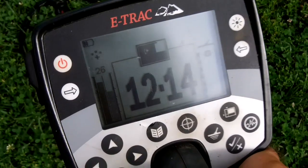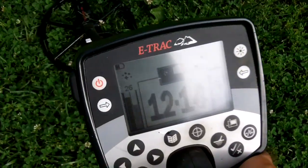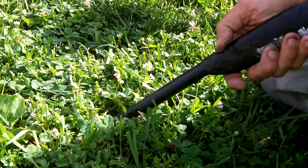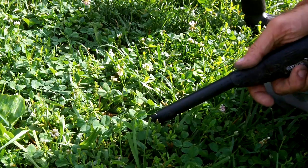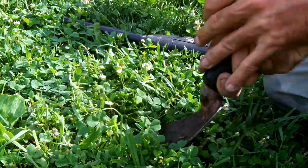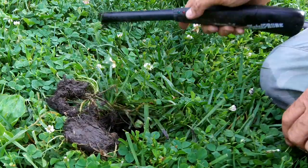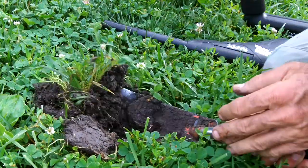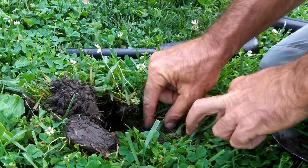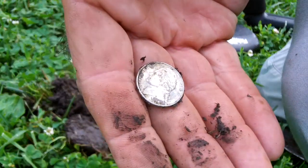There's another shallow nickel-type signal. This ought to be real shallow. Seems bigger than nickel, kind of. I think it was just on edge a little bit, or I knocked it on edge. It was a nickel.